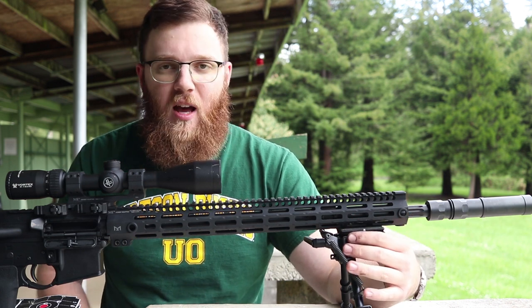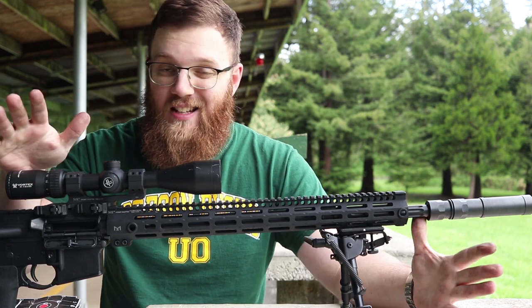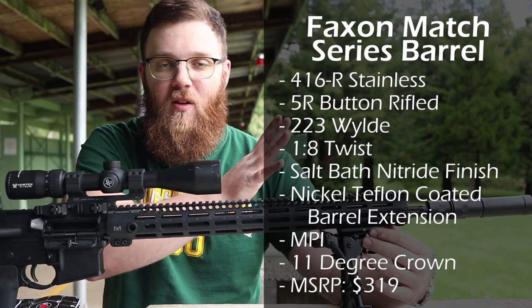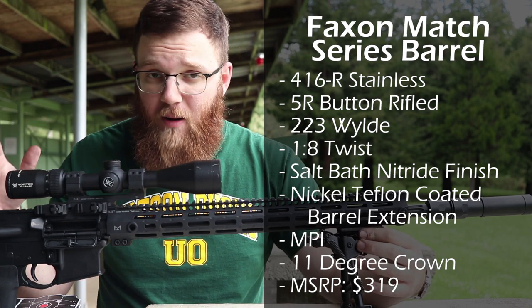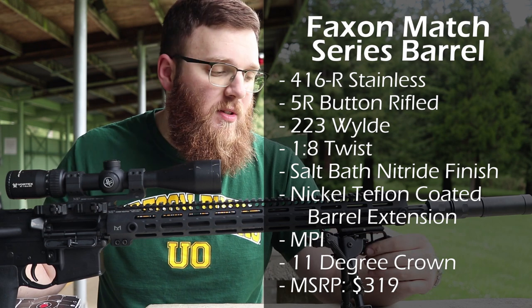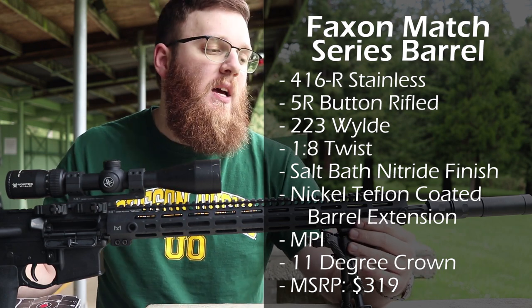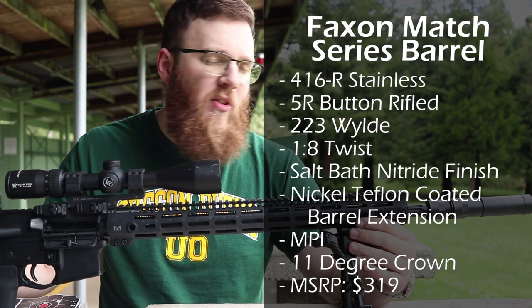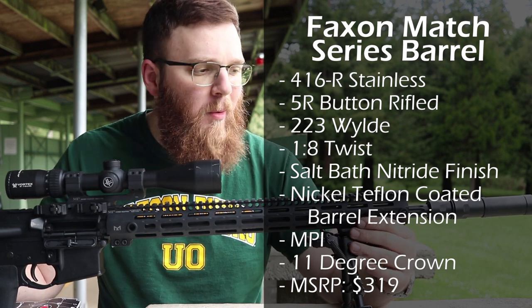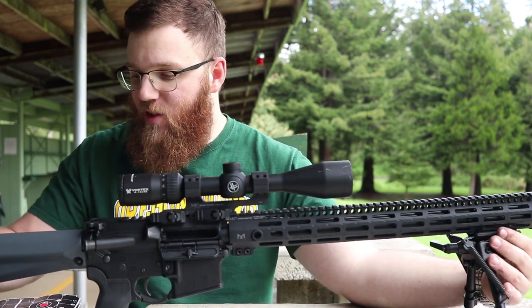Before I get into the accuracy, I want to run down some of the specs. Instead of listing everything out, I'm going to put it on the side of the screen — feel free to pause. Honestly, if you go to Faxon Firearms' product page for this thing, you'll see all that information as well as the other barrels available in the Match Series line. Let me go ahead and get into the accuracy I got with this barrel.